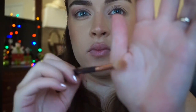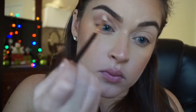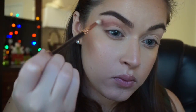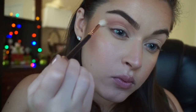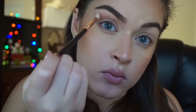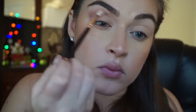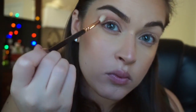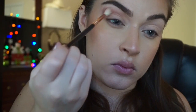So this brush is from Zoeva and it's really loosely packed — kind of a scratchy brush, I guess. You're going to see this brush a lot in this video. It helped me blend my shadows out so well. I just felt like those dense brushes weren't really doing it for me. Anytime I wanted to really smoke out the edges or get rid of any harsh lines, this was the brush that helped me.